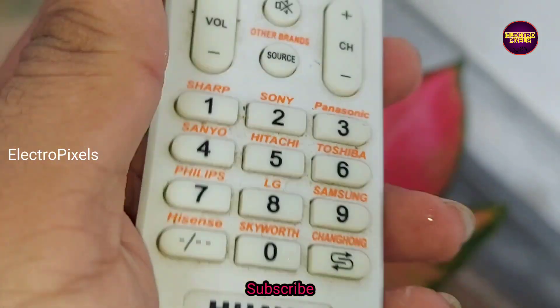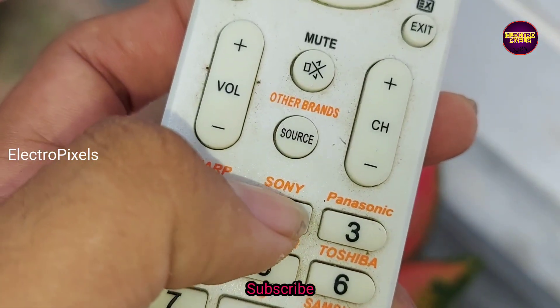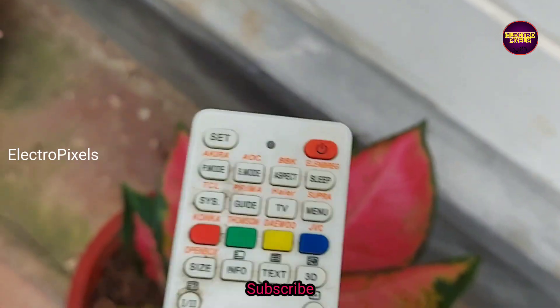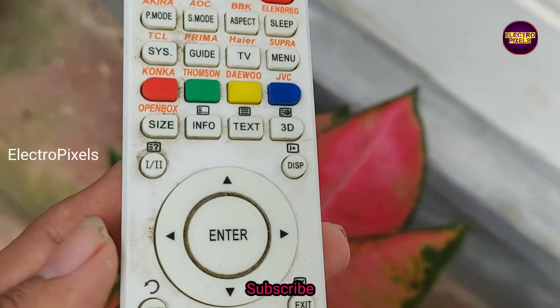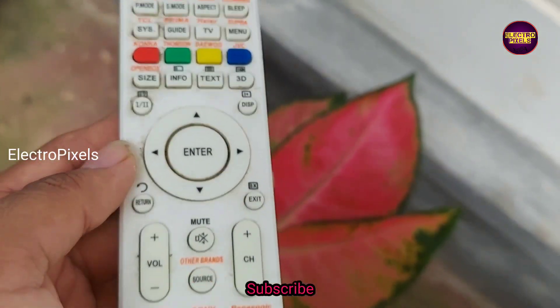For example, for Sony TV, the number 2 represents the Sony TV remote. So to pair with a Sony TV, you need to long press button number 2 until volume plus appears on the TV screen.